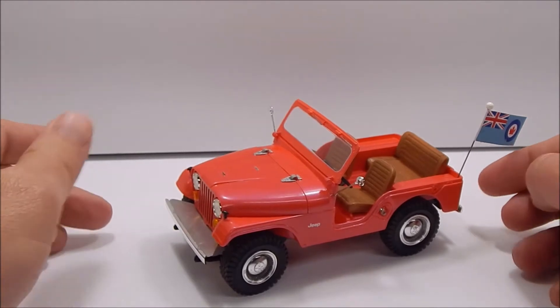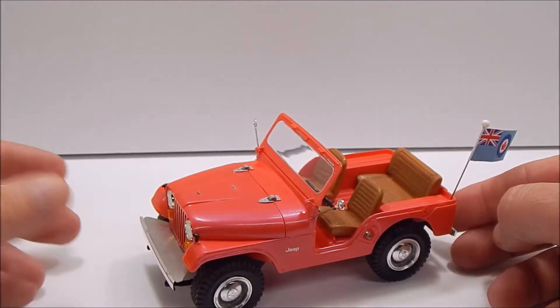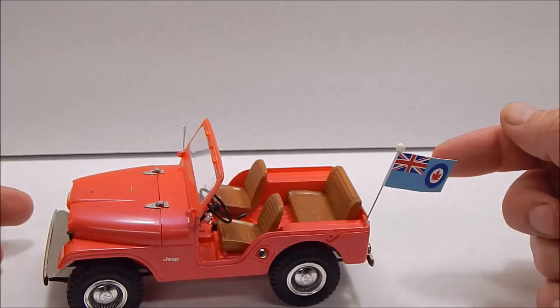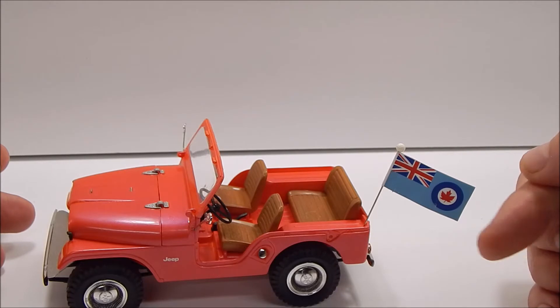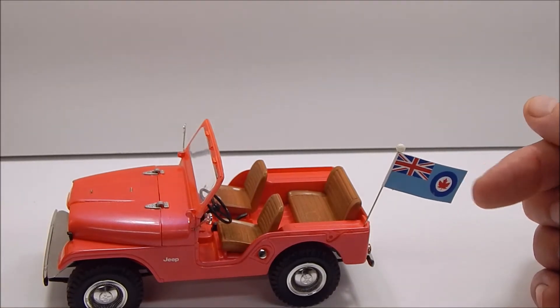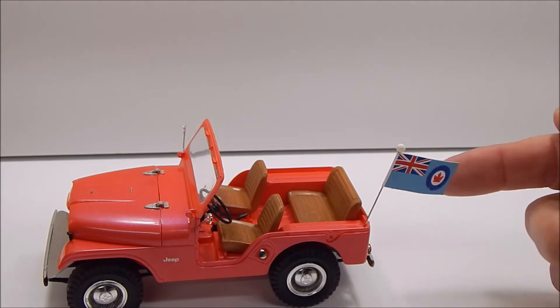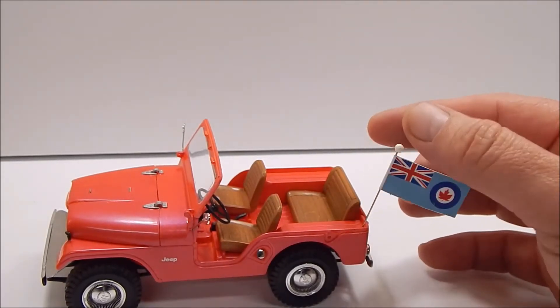Here we have the Jeep again. Just a few things I thought were neat. I noticed on Aries's page he had pictures of his Jeep — a red Jeep — and he had what I think is the Canadian Air Force flag, so I put that on there. It comes off with just the pull of this pin.